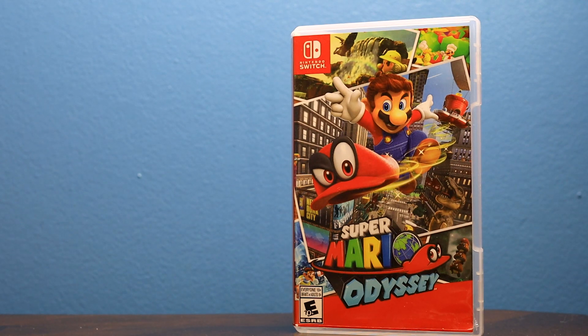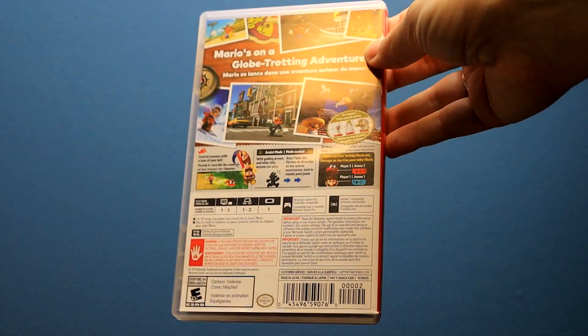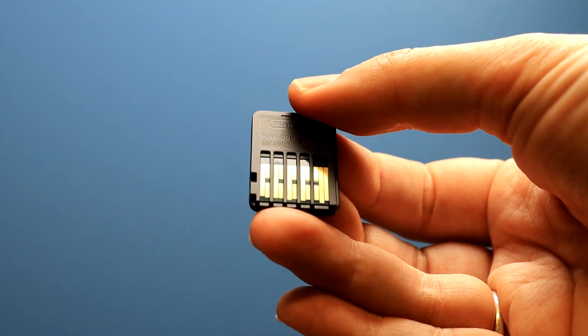When my son first noticed Super Mario Odyssey, he noticed two things: one, it's Super Mario, and two, there's moons involved. So I had to get him Super Mario Odyssey, and I got it on the cartridge format so that I could save the memory on my hard drive on my Nintendo Switch.